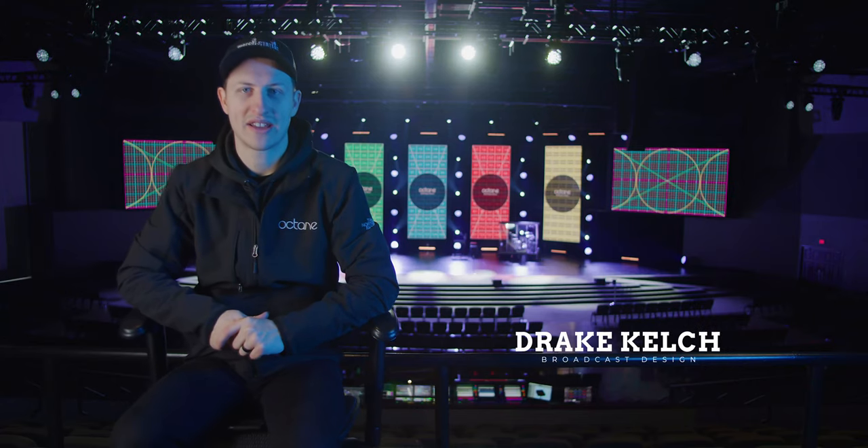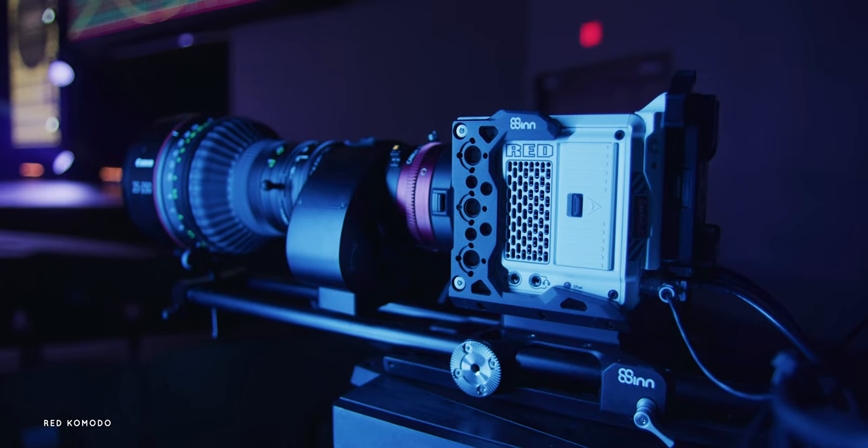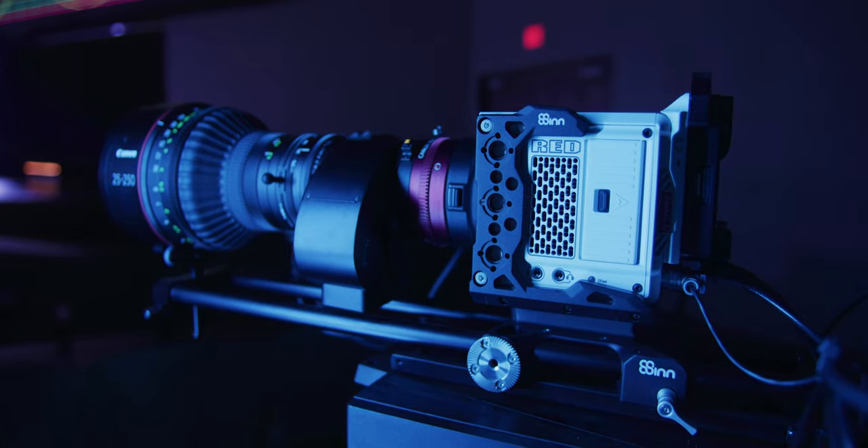I'm here to talk to you about the broadcast system that we integrated here and why we chose what we did. This whole system is done with REDD Komodo Stormtroopers. They're a 6K global shutter camera and we chose this camera because it is super light but gives the image quality that REDD traditionally gives at an affordable price point. And with the Genlock, it's actually extremely fast — down to only one frame of latency, which makes it ideal for a broadcast situation.